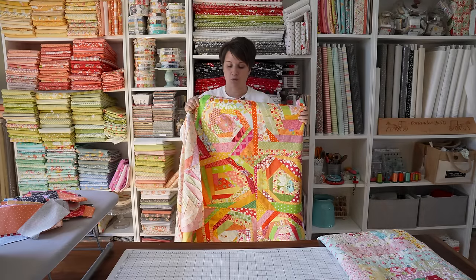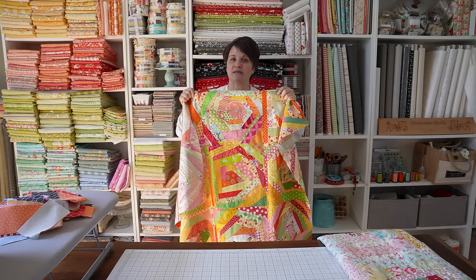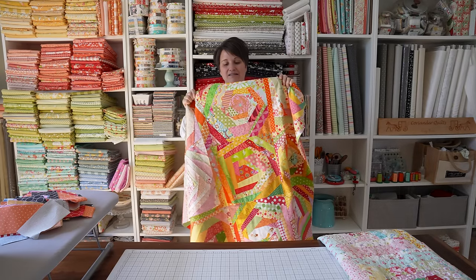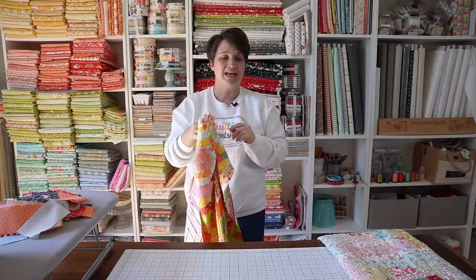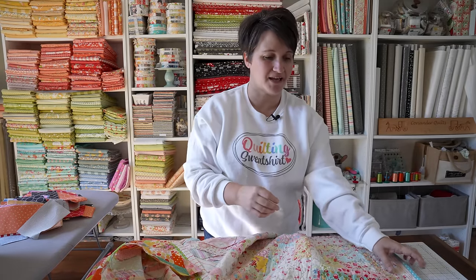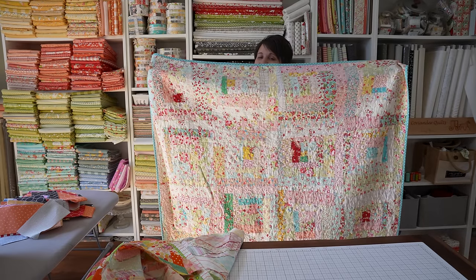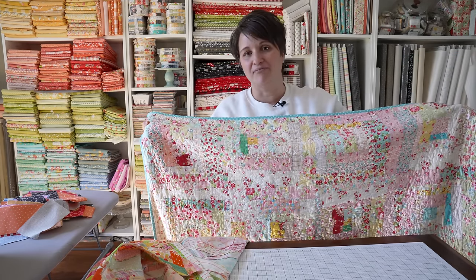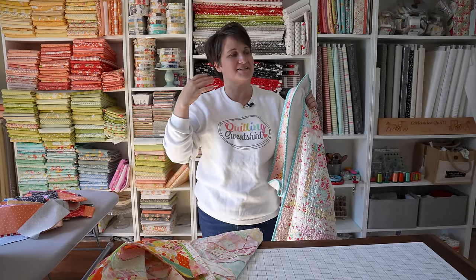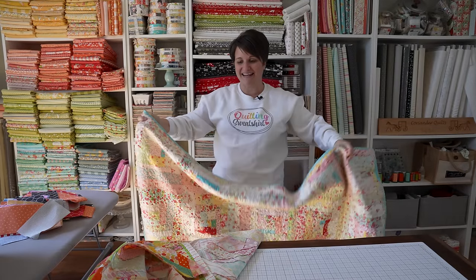If you are unfamiliar with the wonky log cabin block, I think I can say with about 99% confidence that as far as pieced blocks go, it's probably the simplest quilt block that you could make. It doesn't necessarily look like it would be simple, but it really is not at all. In fact, the first and only quilt my oldest daughter Chloe made was a wonky log cabin quilt. It is a beginner-friendly, easy, scrap-busting block - a lot of mindless sewing. So we're just going to dive in.